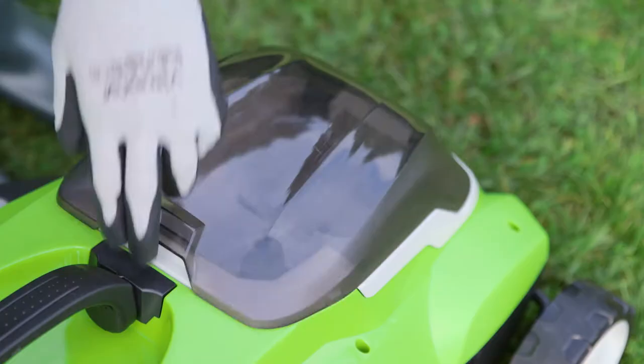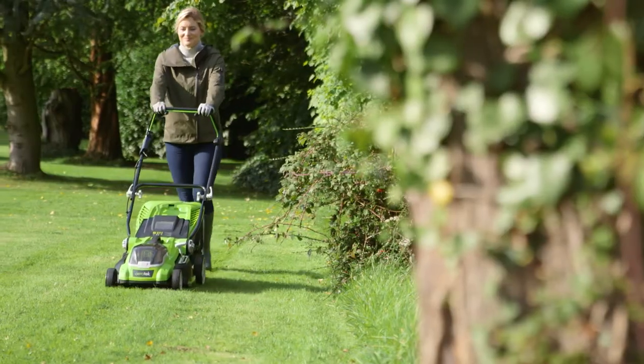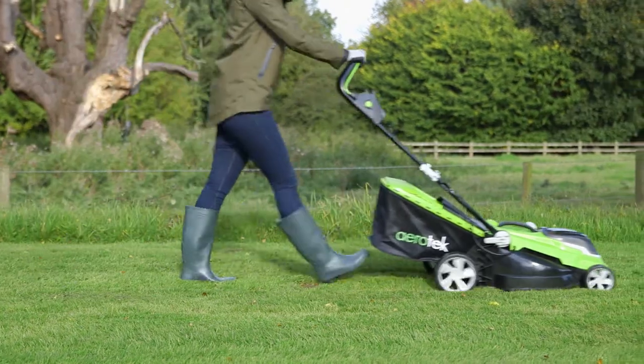Battery and charger are included when you purchase the Aerotech cordless lawn mower with 50 litre folding collection box and 400 square metre mowing capability.